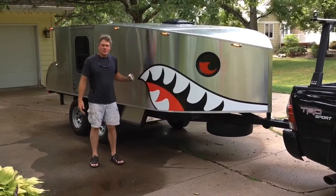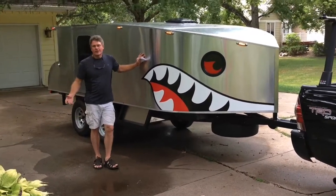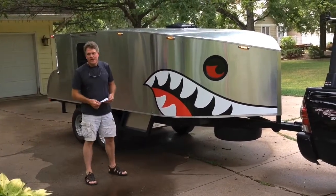Hi YouTube, this is Rich Crummel. I'm in Des Moines, Iowa, and we just wanted to introduce you to Bruce. I've been watching a lot of do-it-yourself teardrop trailer builds, and I've learned a lot, and I just thought I'd return the favor.